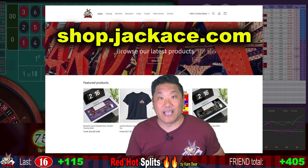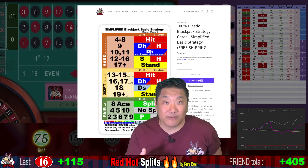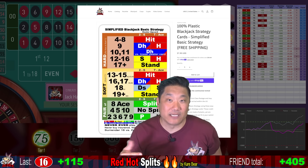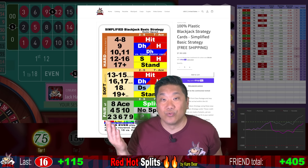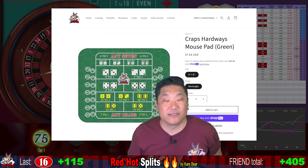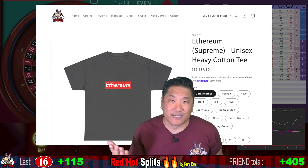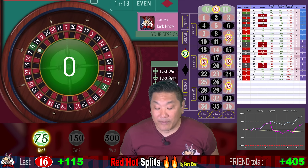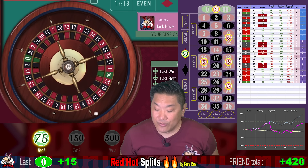I also have a merch store where I sell tons of gambling products. One thing that's been selling well is my simplified basic strategy chart — it has only 20 rules you need to memorize to be playing nearly perfect blackjack basic strategy. I also have cool roulette mouse pads, craps mouse pads, video game apparel, and crypto apparel — all original designs by me. Zero — a micro win, we win $15. And we're up $420.